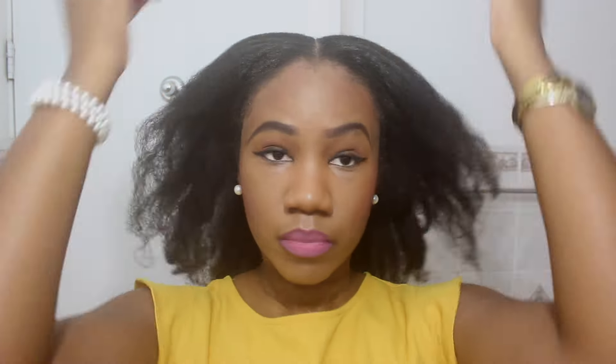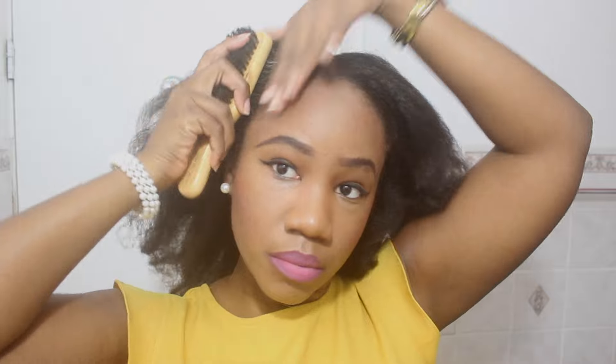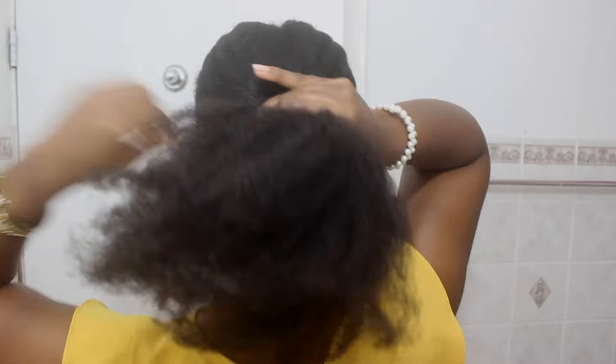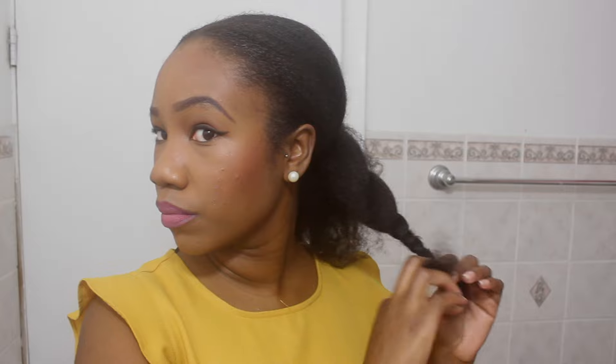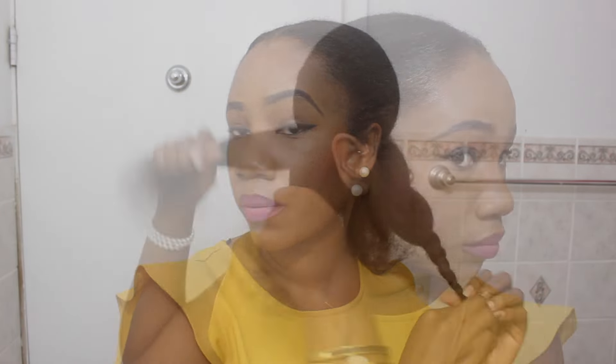This style was done a few days after the previous style and my hair is really dry and needs a wash, but it was Friday and I just needed something really quick so I could go to work and come back home. I did a simple middle part.